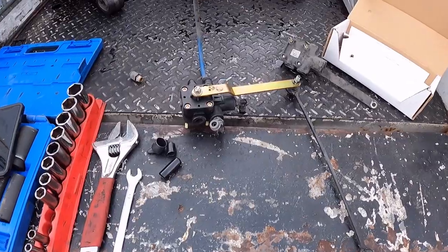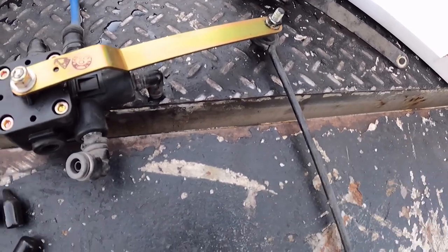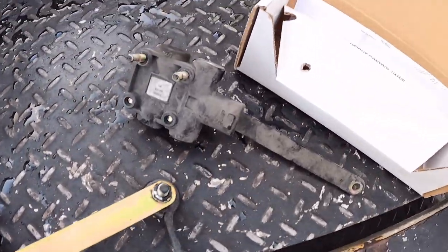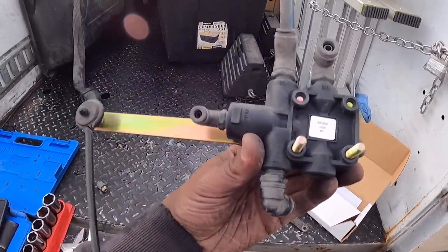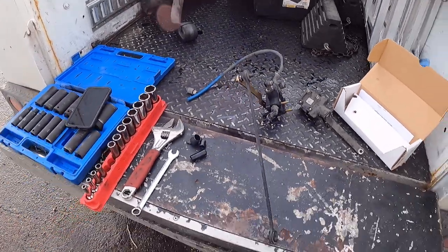Swap them over. New valve with all the components swapped over — you've got your height rod and fittings. Let's go install this guy. Hook the air hoses up, start the truck, and she should be good to go.